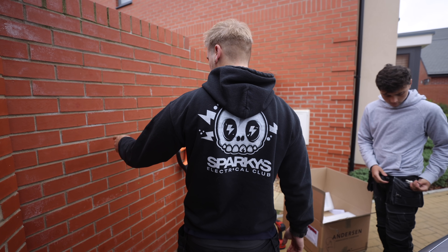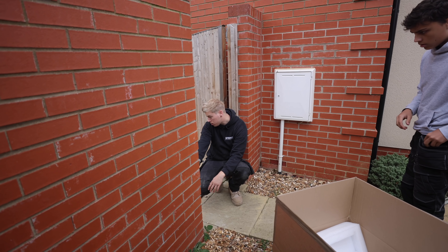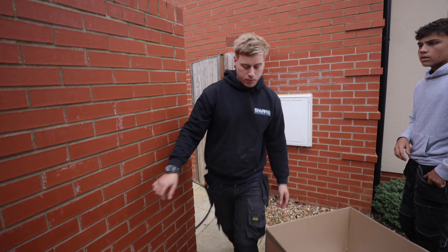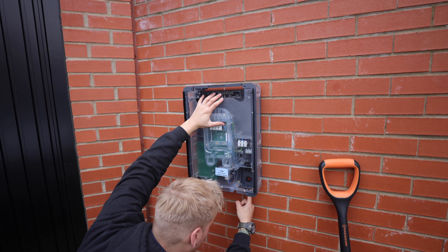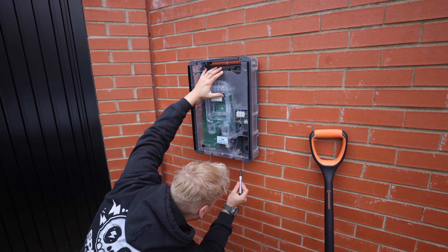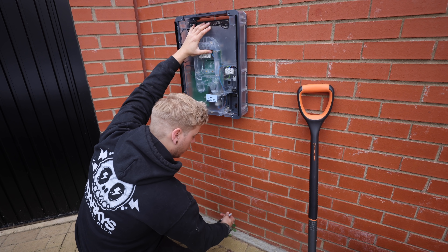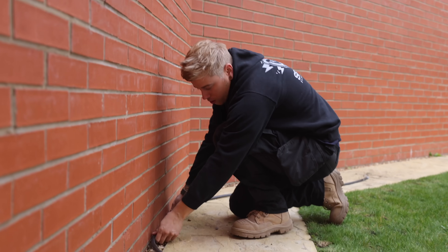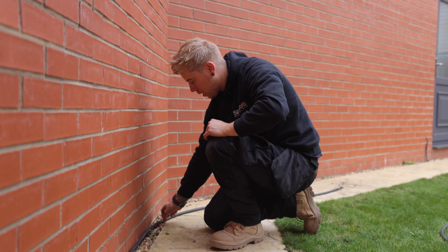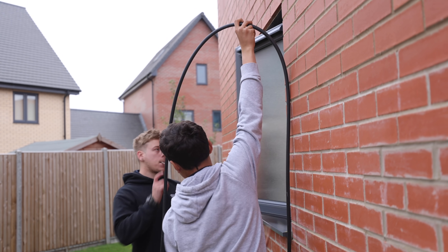I've mounted those for you, so if you grab some screws and plugs you can get that mounted ready. I think it'll be better to drill from this side — once that's mounted there's a cable entry here. Stick the laser on it and it's going to be roughly around there, then if you could drill through and poke the cable through ready for it, and start clipping that so it looks nice.